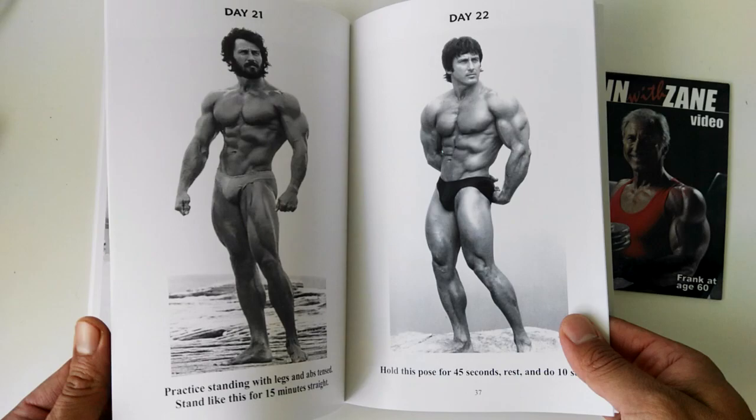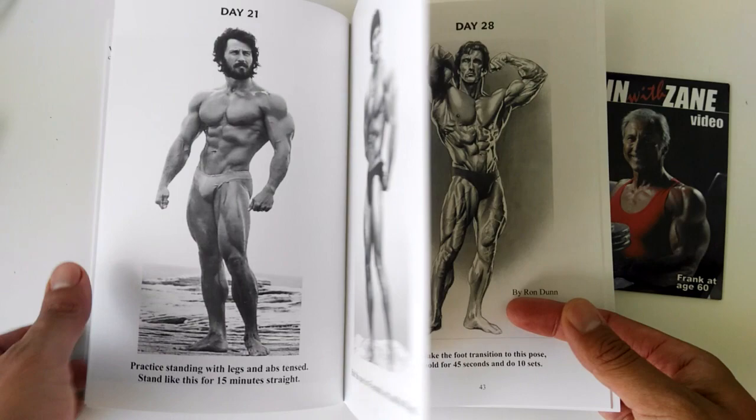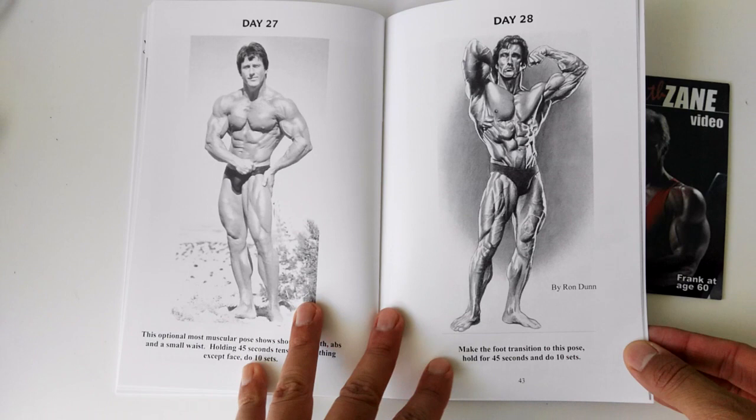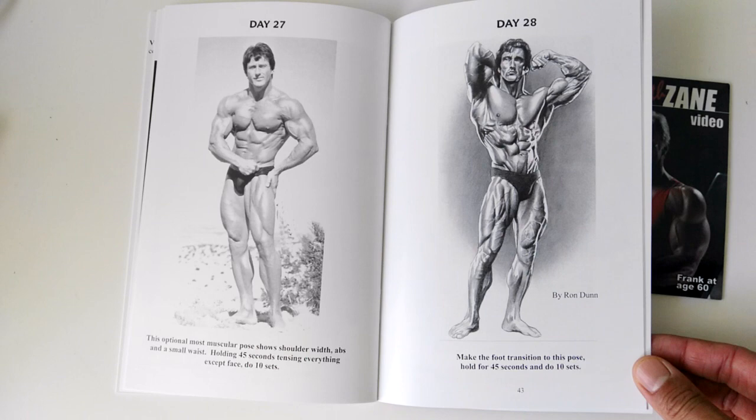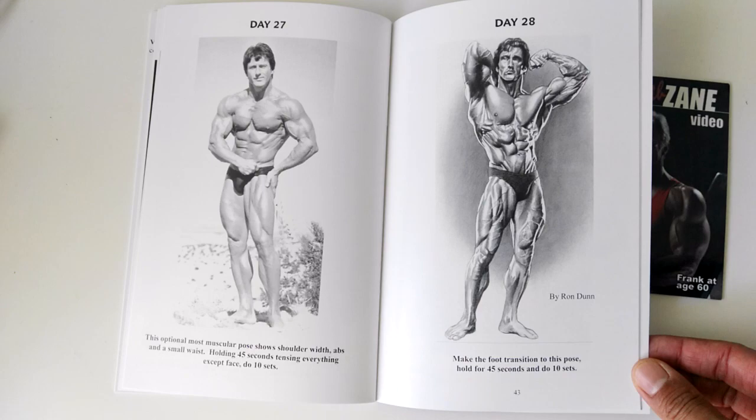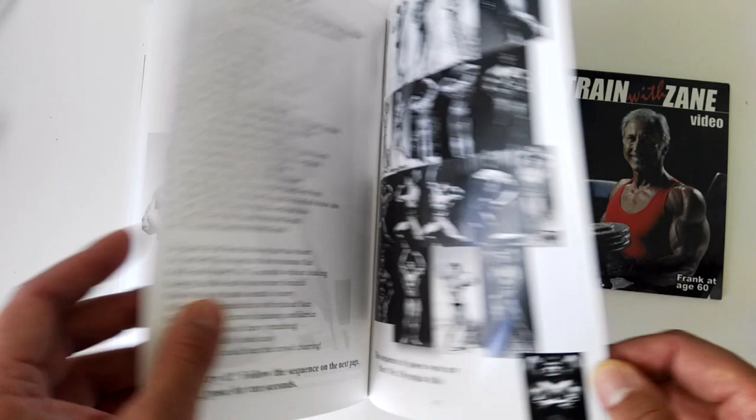I think this book in that respect is really awesome, especially for competitors that wish to really nail down their posing and learn what someone in the past has effectively done. You'll eventually learn what you like, what poses look good with your physique, which ones don't, and how you can tailor it to your own needs. That's what posing really is all about — focusing on what poses best suit you so you can create a nice posing routine.